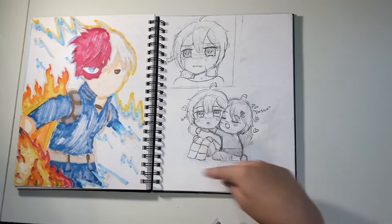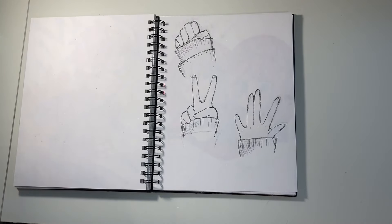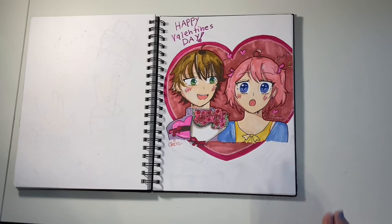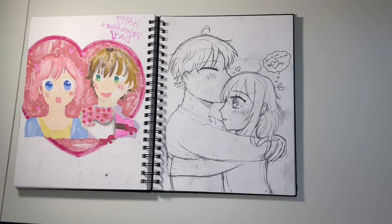Sometimes I draw two or three little characters like a tiny comic strip — like this girl crying and then her friend going over to hug her. It looks adorable. This was me practicing hands — all these hands look really good. Then for Valentine's Day I did a drawing, and I thought it looked empty, so I drew a heart around them. It's really cute.